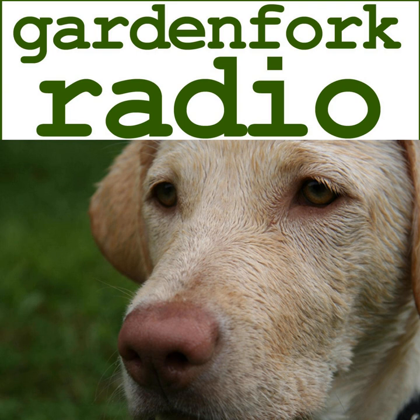Hey everyone, welcome to Garden Fork Radio. If this is your first time here, I appreciate you taking a moment to download us. It's this eclectic DIY show. I have a YouTube channel called Garden Fork and I get together with my friends and we talk about stuff we've done, something you might be interested in. So welcome, thanks for taking the time.